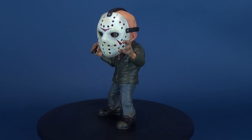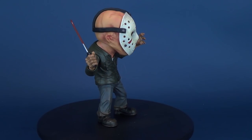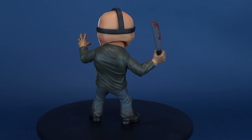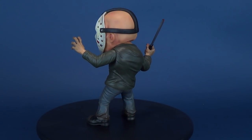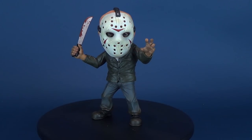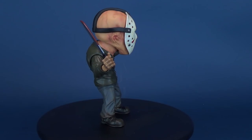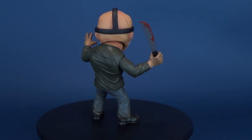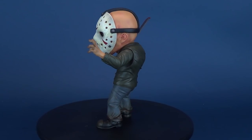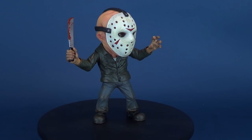I'm looking forward to seeing the Entertainment Earth version — I think the only difference is that he's going to have a glow-in-the-dark mask. I could mix and match the two Jasons: one with his mask slightly up, the other with the axe in his hand. Price point is also a lot more affordable at about $30 to $35, a far cry from the Megascale Jason which was over $100 — about $110. This guy's affordable, small, compact, super-deformed, and really cool.